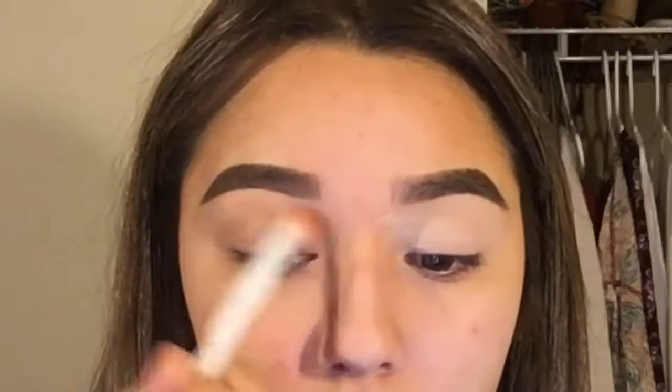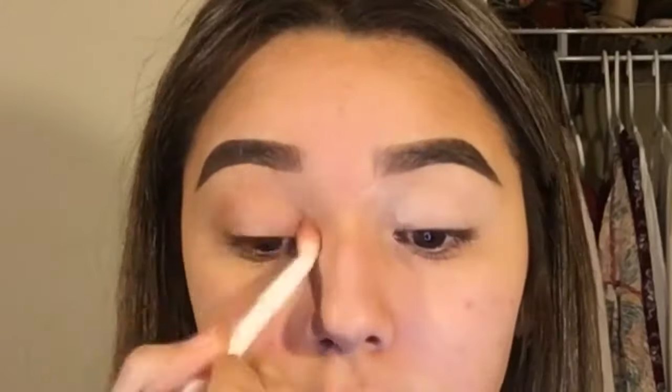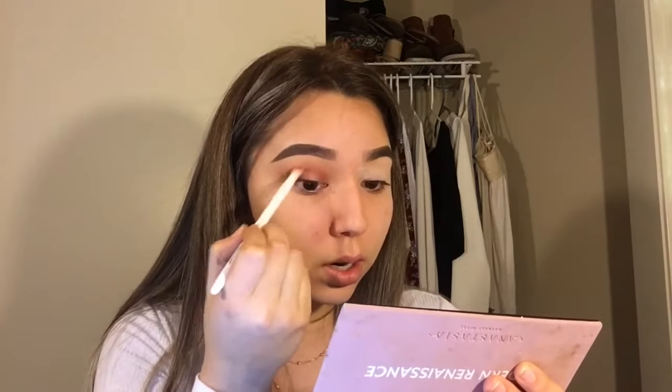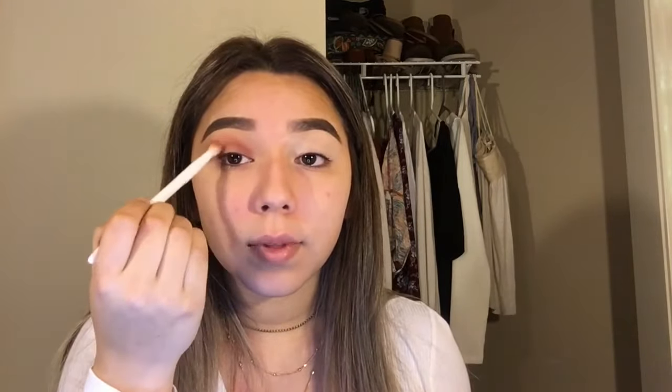While I'm doing that I'm wiping away the powder. With the same dirty brush we're going to go in with Love Letter in the crease as well, layering them. And we're going to do a half cut crease — you really want to make it on the outside.